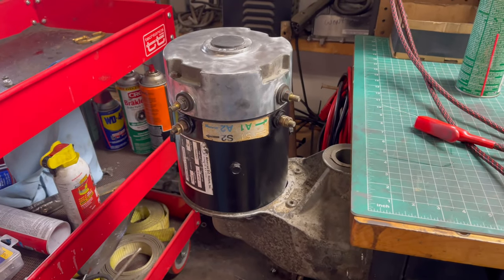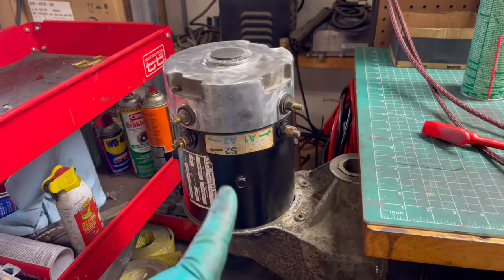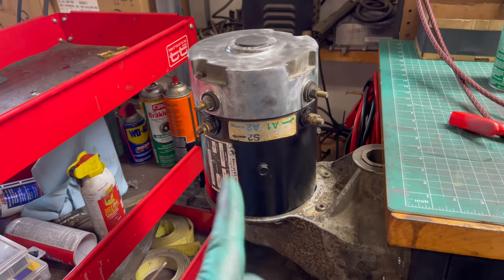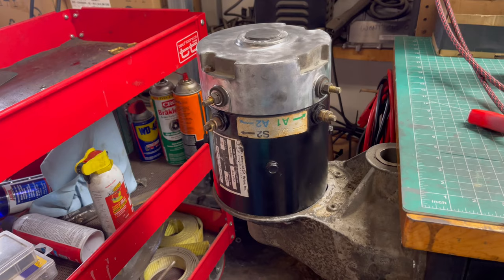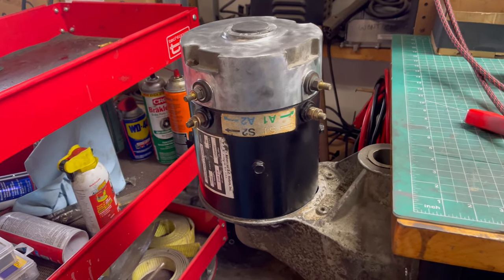Welcome back to the shop. Today we've got a series motor here and we're going to show you how to test it. Everybody's always wanting to know how you test these motors, but we're going to show you — it's really simple, so stay tuned.